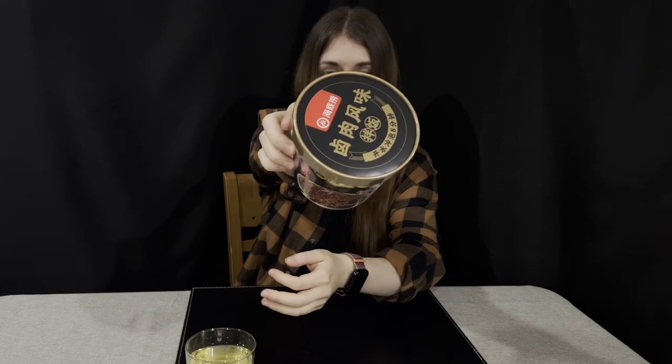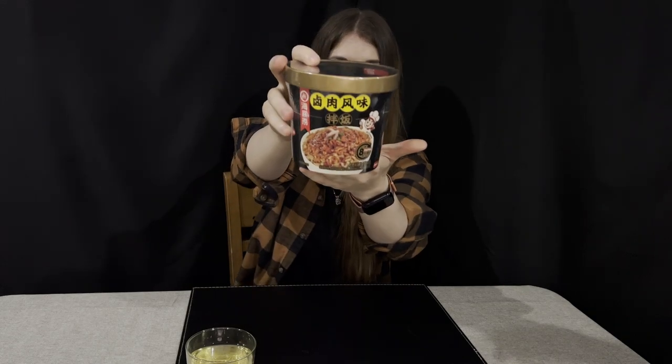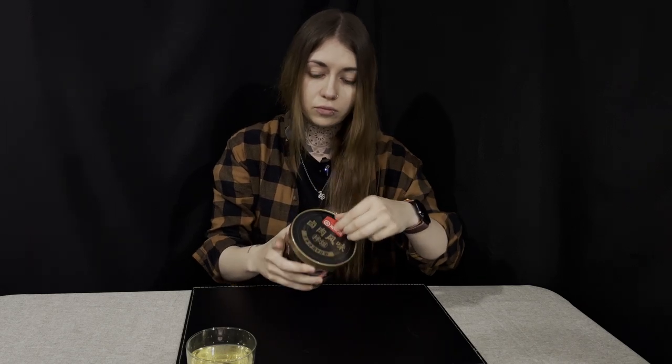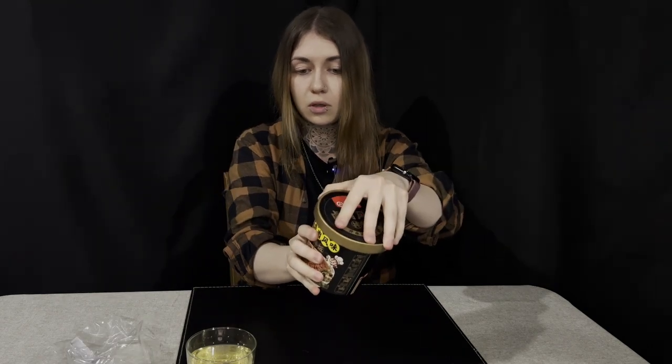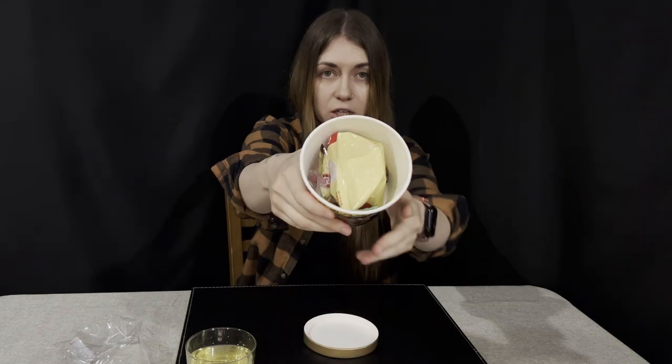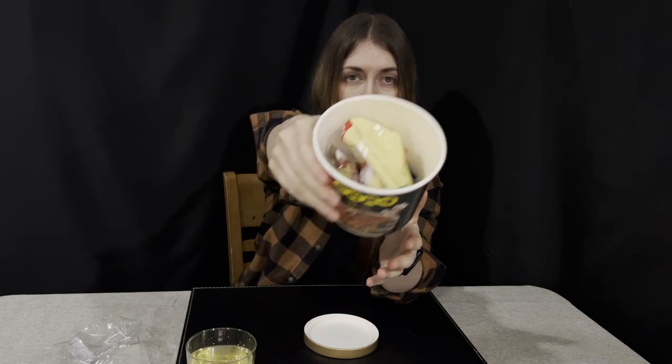I'll put the tea away for now. With everything today we're also going to have rice as a kind of main meal — it has a braised pork flavor. I thought it would just be dry rice with some spices and hot water, but I can see it's more than that.